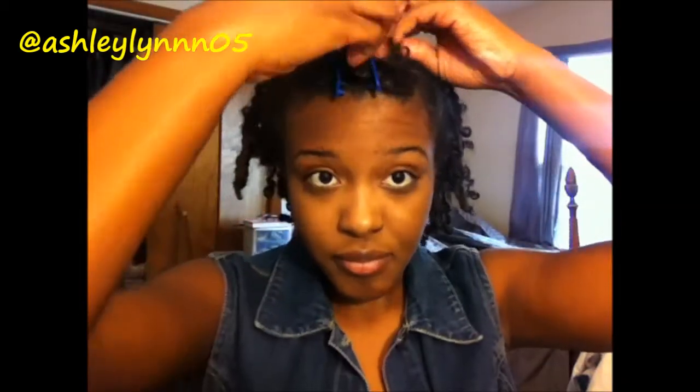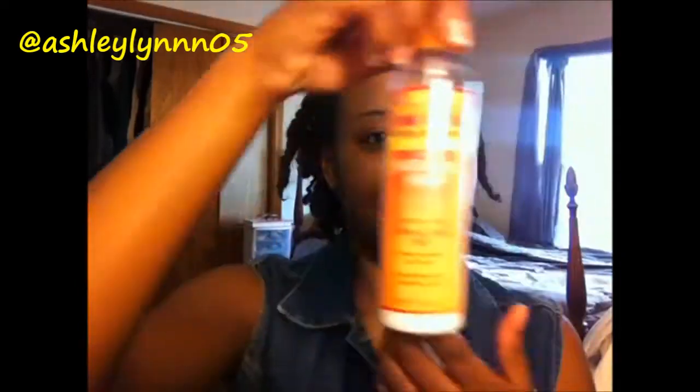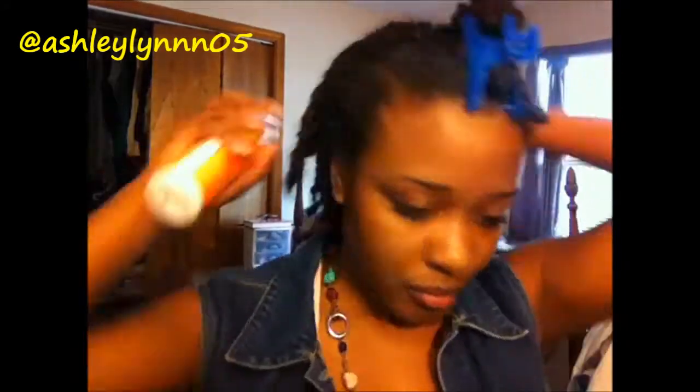Okay, so let's get started. The first thing we need to do is moisturize these twists. I moisturized probably a night ago but not last night, so it's kind of dry. I'm going to be using the Cantu Shea Butter for Natural Hair Coconut Milk Shine and Hold Mist. I bought this product just for these twists because I needed a shine and hold mist that will keep these twists nice and looking healthy.